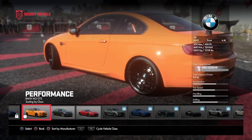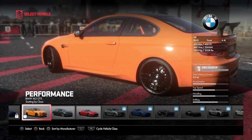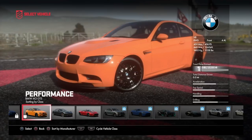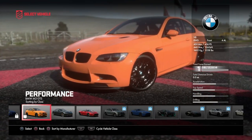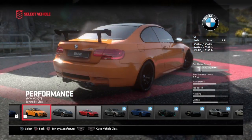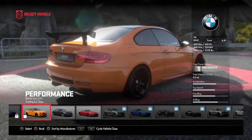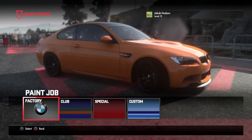Hello and welcome to Drive Gear. Today we're going to be reviewing the BMW M3 GTS. I'm trying to research this car but I can't be bothered, so we'll just go with what it says on the screen. It has a 4.1 litre engine, rear wheel drive, front-mounted engine, a V8. It's got 450 horsepower and it seems quite good.